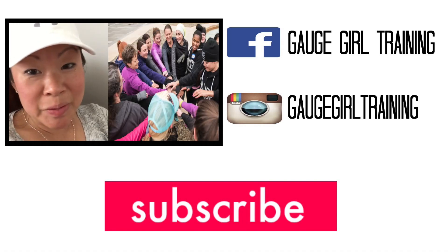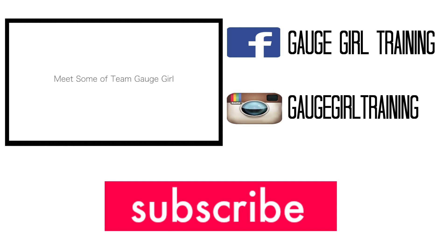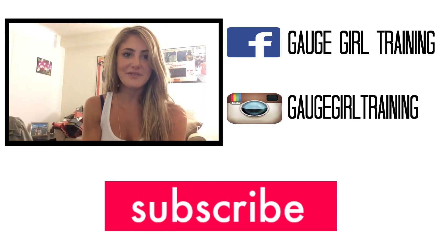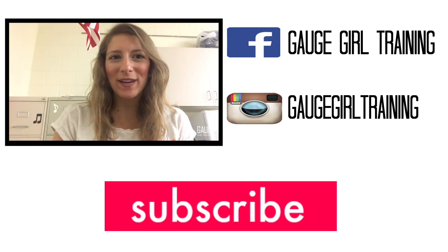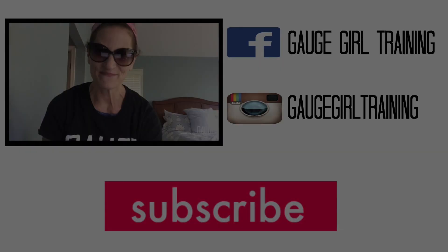Take care and thanks for watching. The food is real, the people are real, and the results are real. Hi, my name is Alex Silver Fagan. Hi, my name is Brooke Perlman. Hi, I'm Amelia Caldwell. Hi, my name is Jill. Hi, my name is Marla.